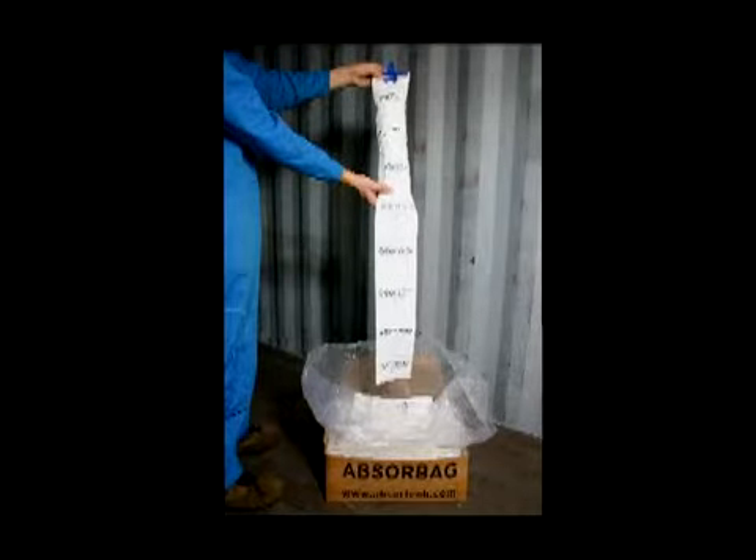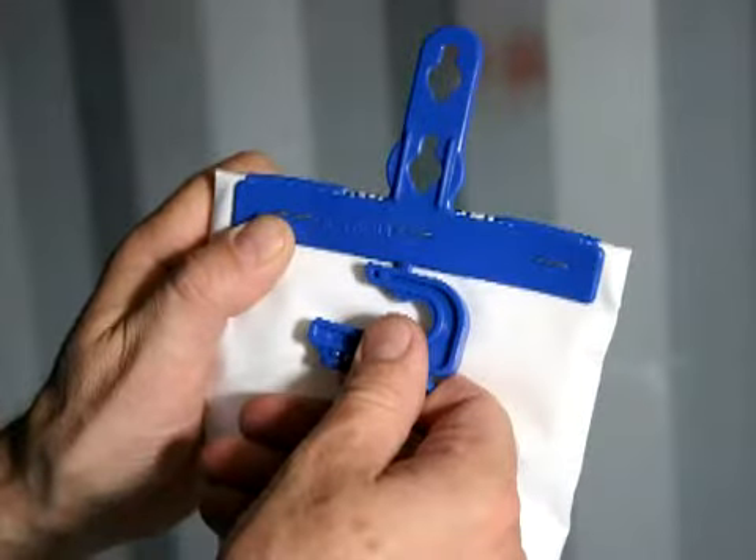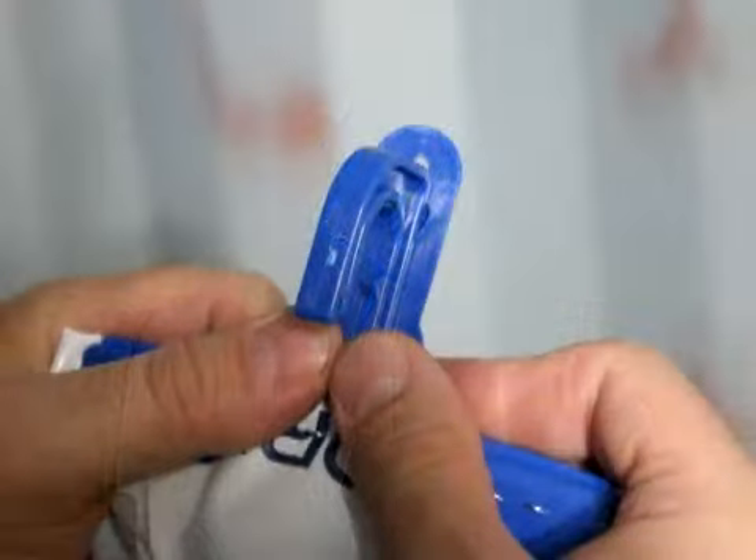Begin by unfolding the Absurbag. Next, twist the hook off from the back of the Absurbag and fit it on the back — that is the non-printed side — by pushing it up in the slots until you hear a click.